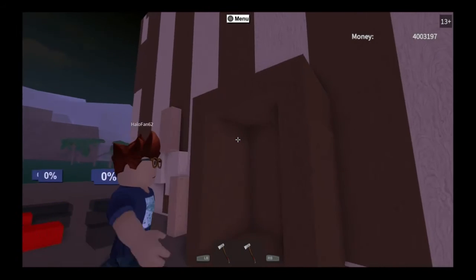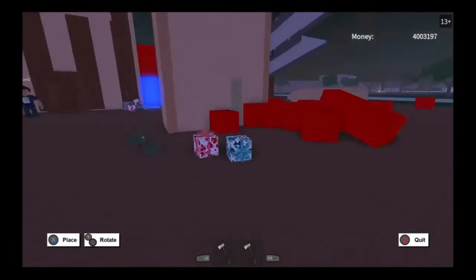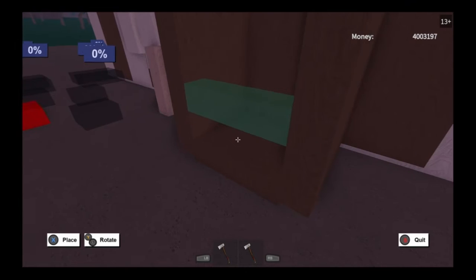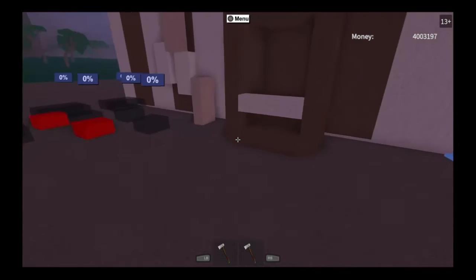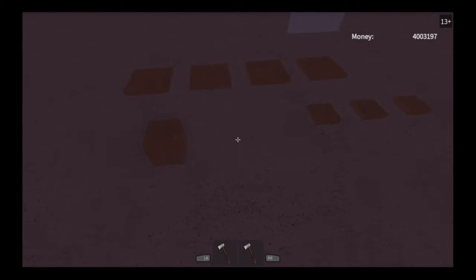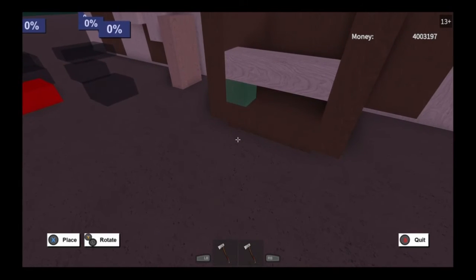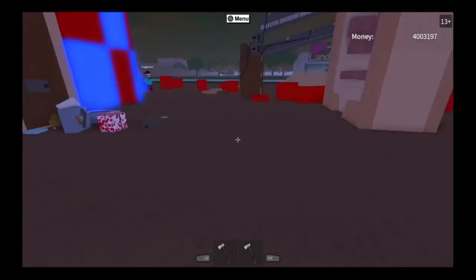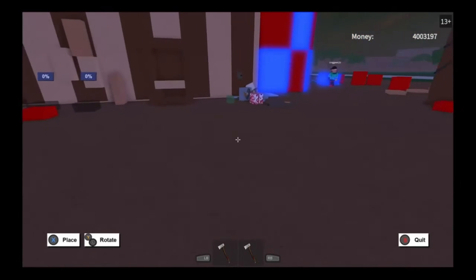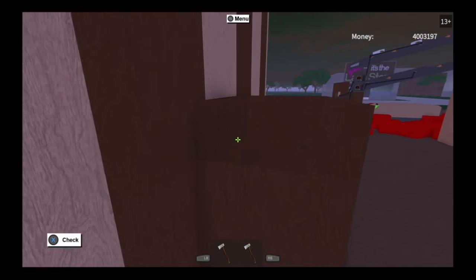Go back and grab your last post, rotate it, and place the blueprint like this so there's a gap — that's where your tiny floors are going to come in. Grab a tiny floor and place it under one side, then go back, grab your other tiny floor, and do the same thing to the other side. It should look like this — looking pretty good so far.